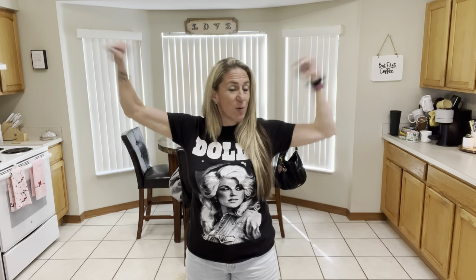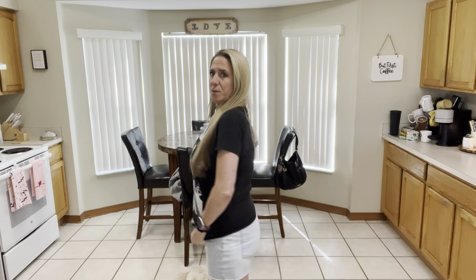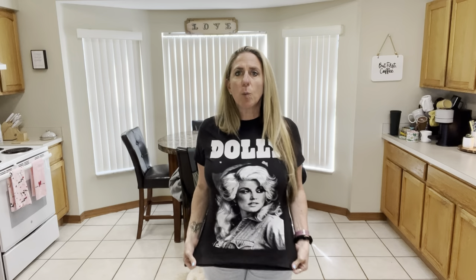Hey guys, welcome back to my channel. My name is Hope and this is Mission Keto. Today's video is a recipe video — we are making a recipe and we are bringing back old school keto. We're using the heavy cream and the cheese and the butter. It's kind of a casserole. Since we're bringing it old school, I thought I would wear my Dolly Parton old school shirt — I got it at Walmart in the men's section, size medium.